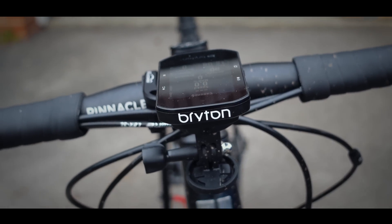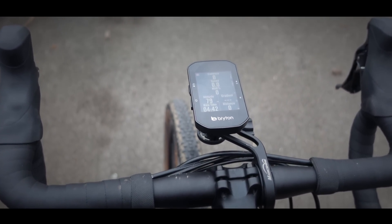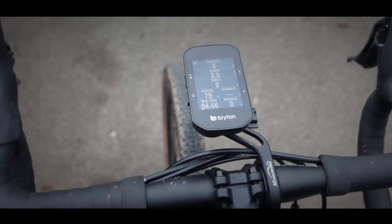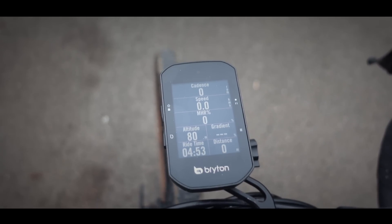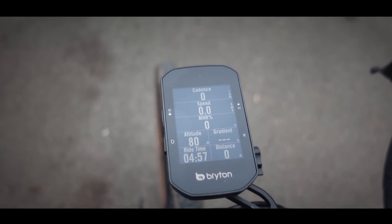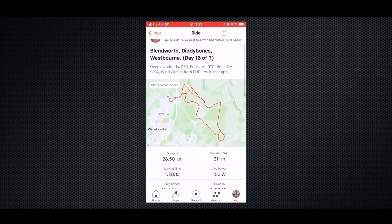I'm not going to waste time going over the obvious. Just like every other GPS cycling computer in the world, if you have the appropriate ANT+ sensors, the S500 will accurately measure, display and record all of the usual cycling metrics such as heart rate, speed, distance, cadence and power. It's also GPS enabled, so it will record your route and upload all of that data to third party apps such as Strava.